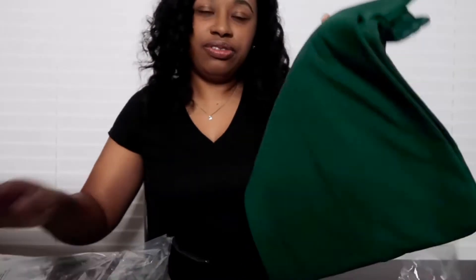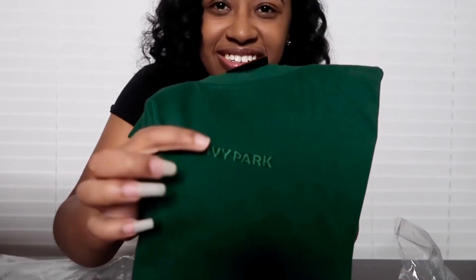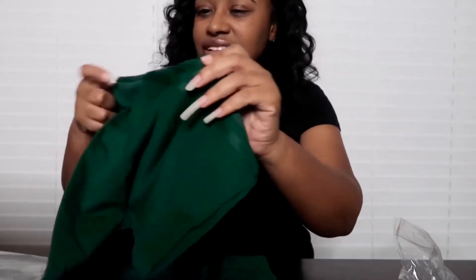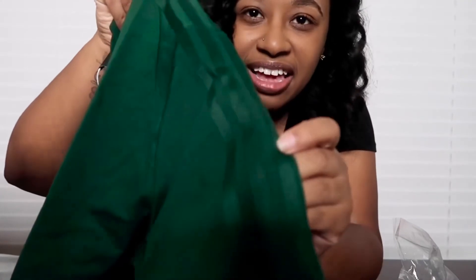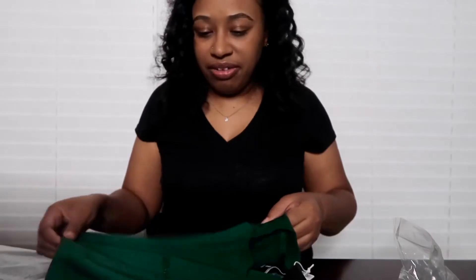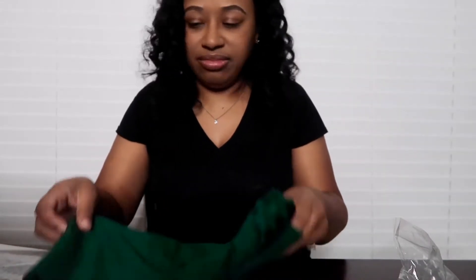The next item I got from the collection is this Ivy Park t-shirt. It's stitched with 'Ivy Park' right there, it has the three stripes on the side, and it's actually like a satin material — it feels really good. I haven't tried it on yet but I really fell in love with the green color.